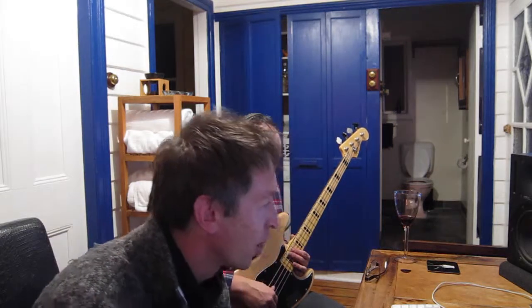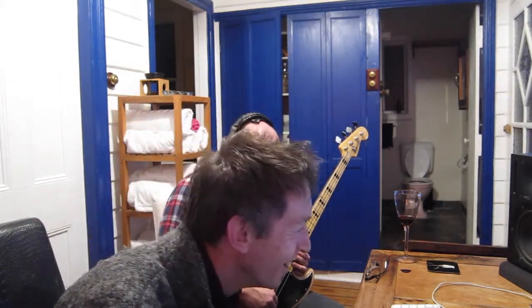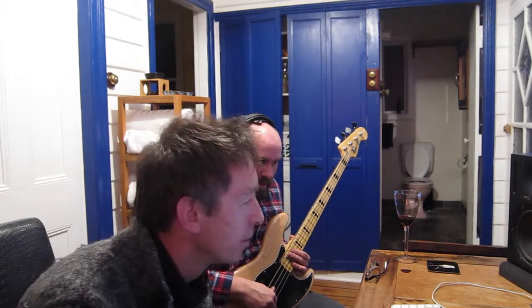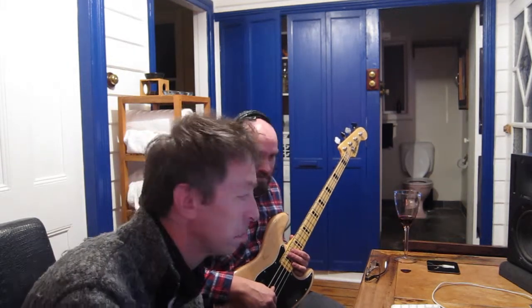They notice some phasing — probably from doubling tracks. If it's going to be a problem Jason will tweak it, but he doesn't think it will be. Phasing is what happens when you double-track. They wrap up — we're good, awesome, let's go.